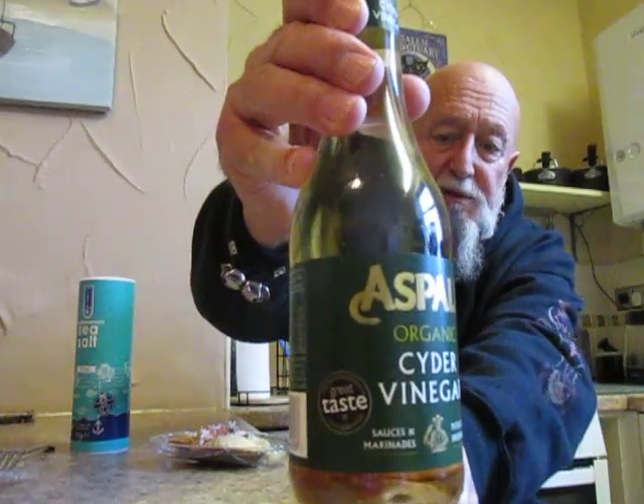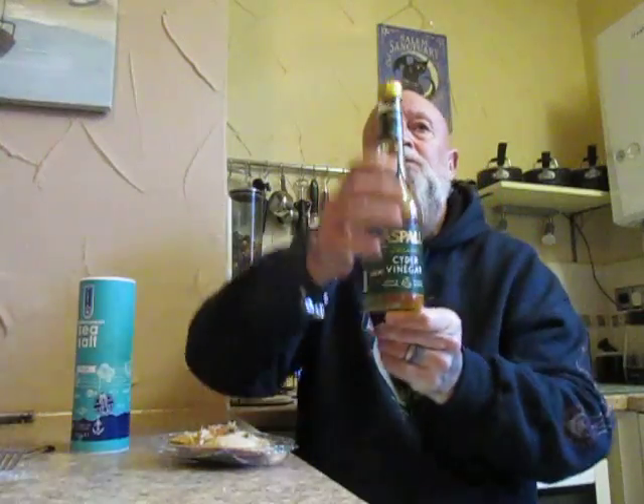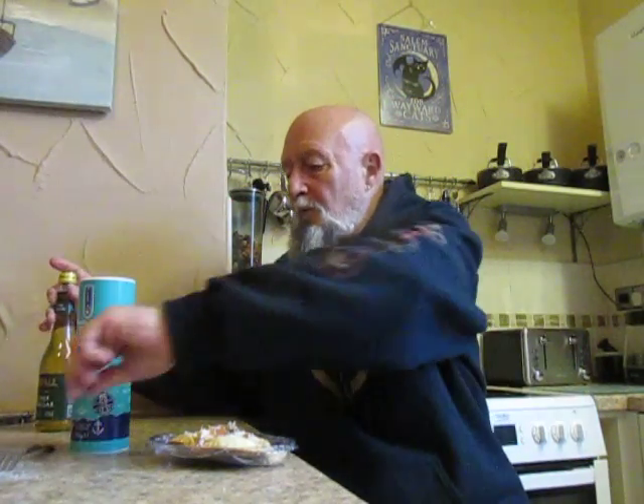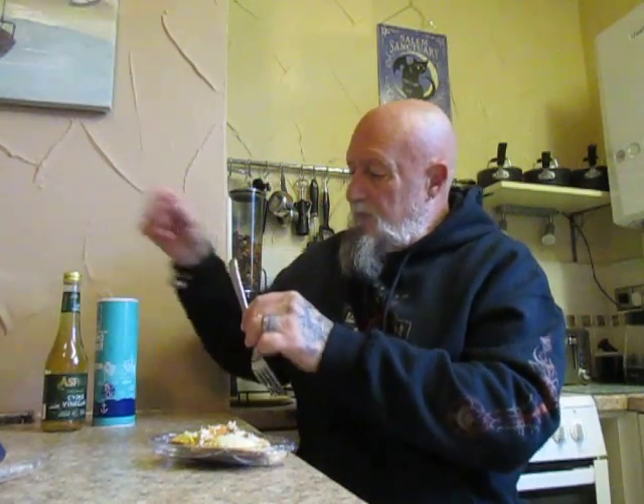I'm just going to add a little bit of salt — you know me, I like my salt. And I'm also going to add a little bit of Aspel's organic cider vinegar, as I think these products work really well with seafood. And there we go — old Mr. Aspel.